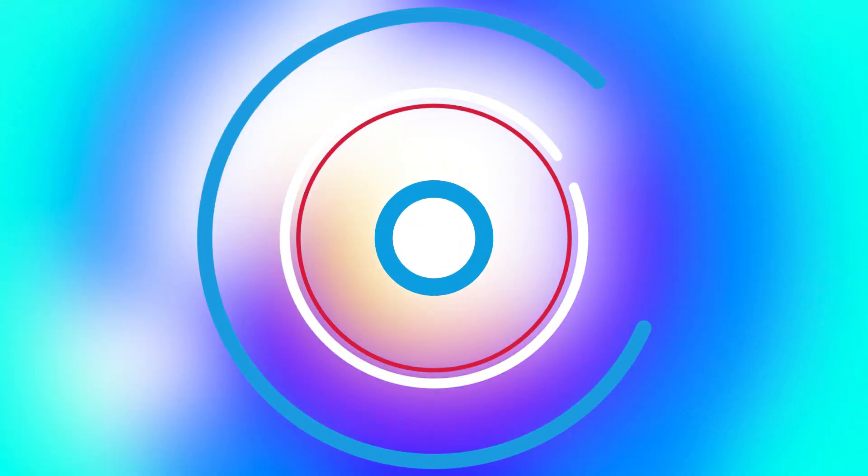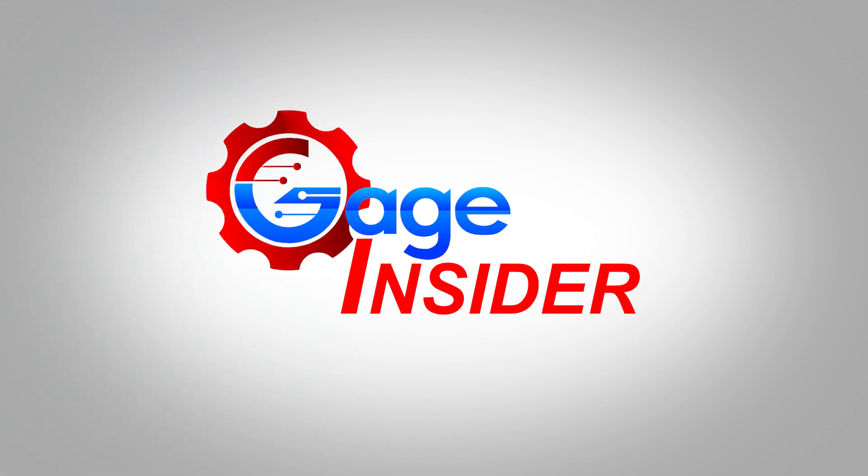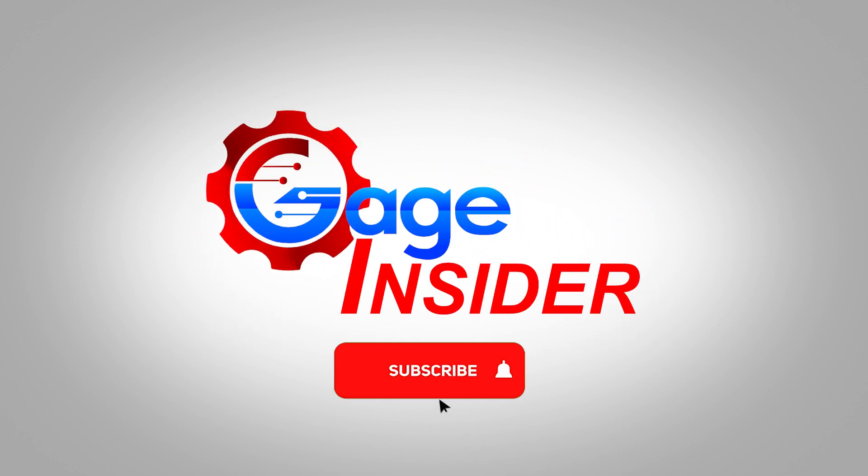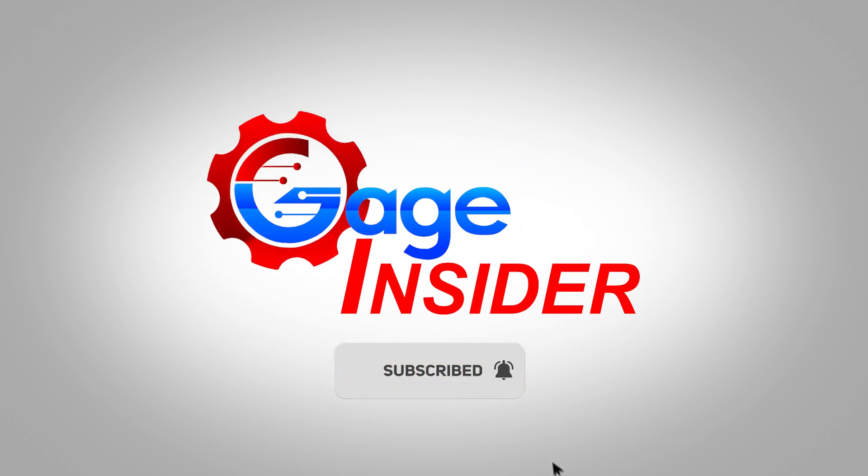Once again, thank you so much for watching Gage Insider. For more information, visit greatgages.com, or you can look down in the description for our toll-free number. Thank you so much for watching, and don't forget to subscribe.